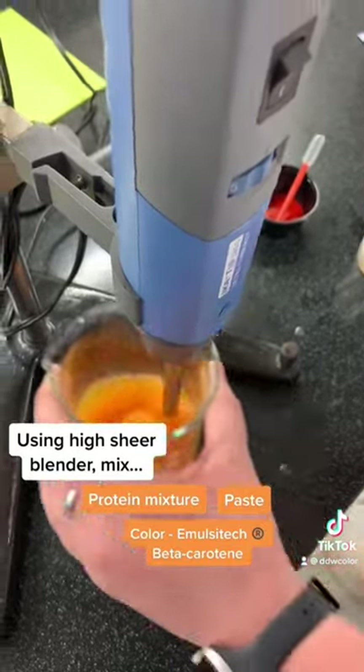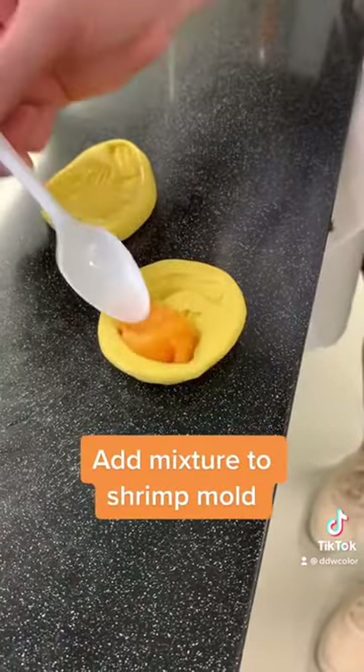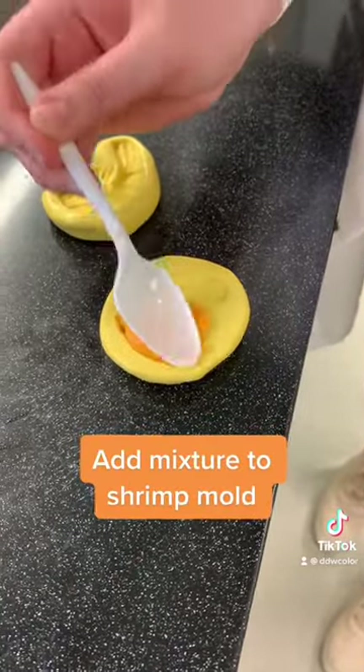It's important that we work fast. We need to mix the protein while it's still warm so that it won't solidify too quickly. Once we finish shearing we add the solution to our shrimp molds.